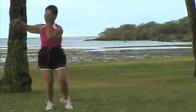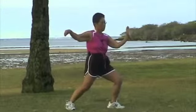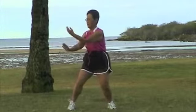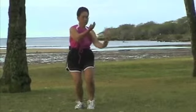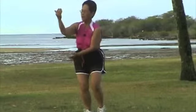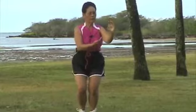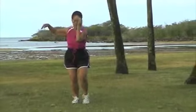Transitioning into single whip. Turn your left foot. Drop your left hand. Parameter one for cloud hands. Middle. Close. Flip. Middle. One, open, flip. One, open. Middle. Flip. Two. That's three. Middle. Single whip.